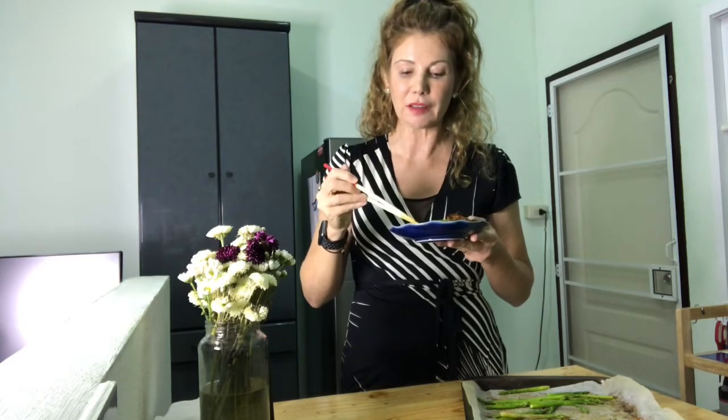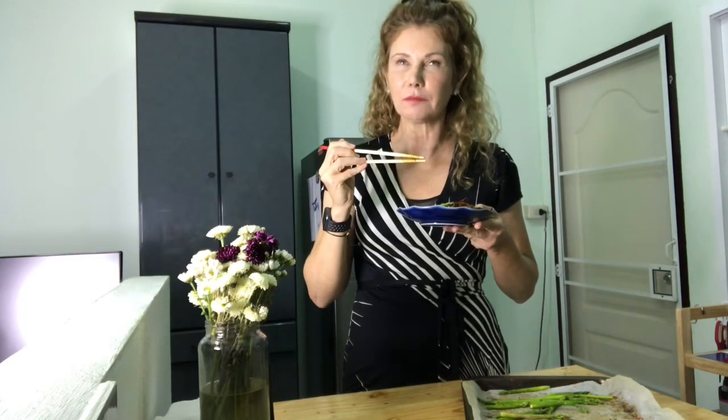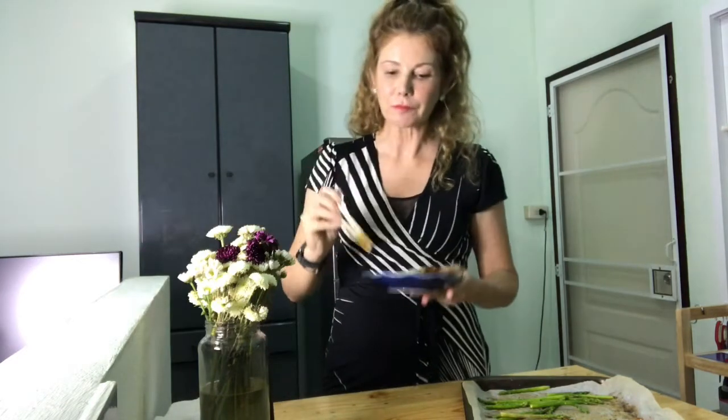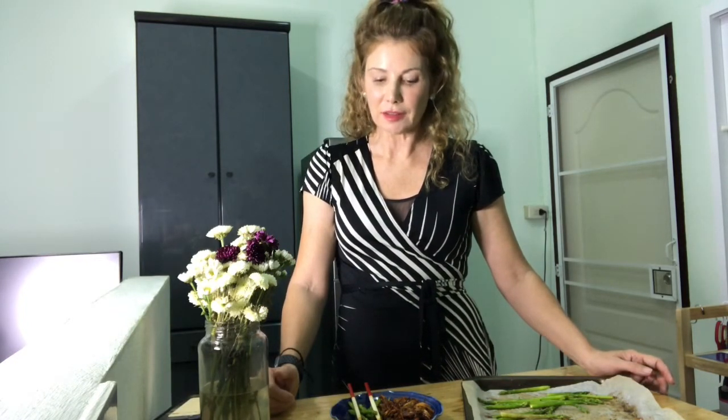That is absolutely perfect. Love it. That is barbecue pulled mushrooms and asparagus. Please give it a try. Thank you for watching today. Please hit the 'I like this recipe' button, give me a thumbs up, and leave a message — I love reading your messages, it makes me so happy.